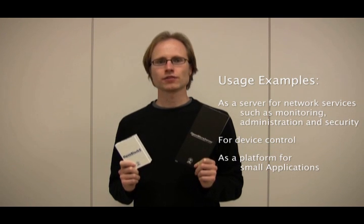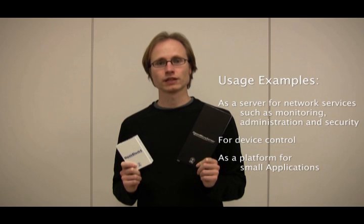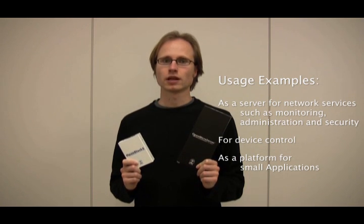There are three main uses for the Microserver series: as a server for network services such as monitoring, administration, and security; for device control; and as a platform for small applications.